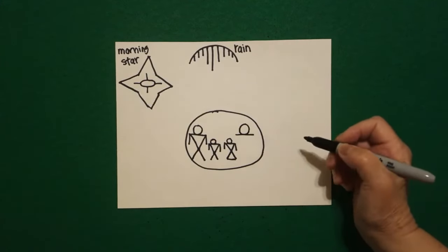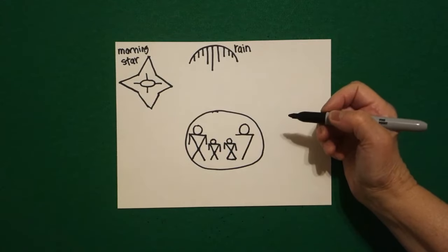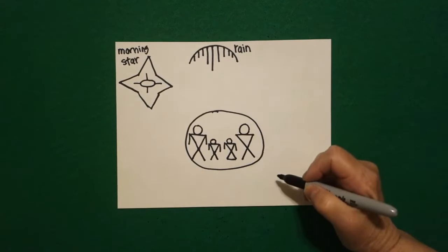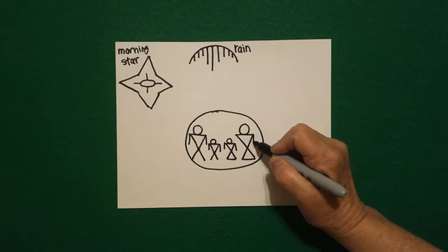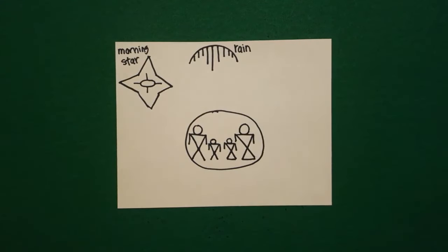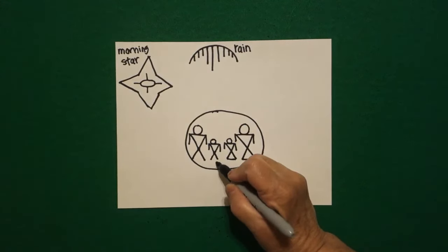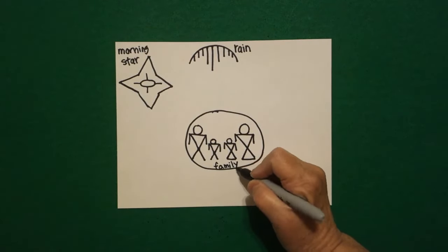Straight line across. Straight diagonal all the way down on the right, straight diagonal all the way down on the left. Connect the two, straight line, straight line. This is a family. Very important.